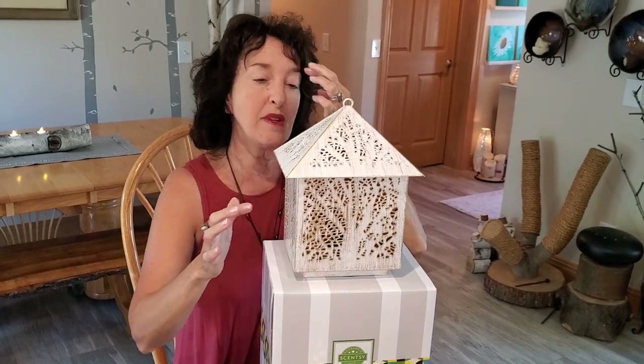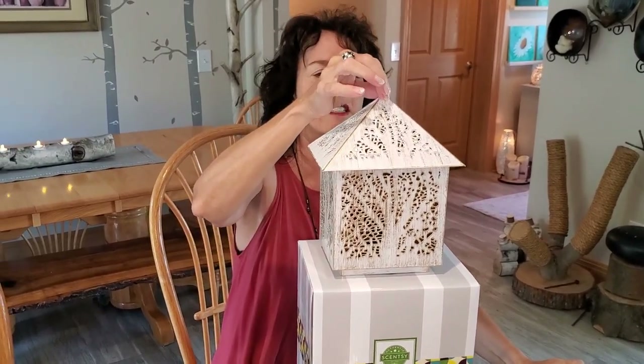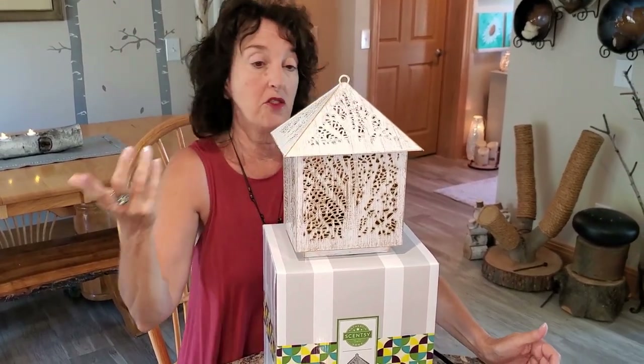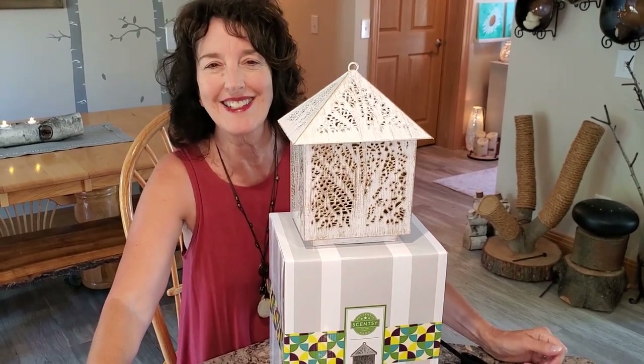Now, I'm probably not going to warm in this one. I'll probably just use this for accent. But of course you could warm in it, but I think this is going to be one I just use as an accent piece.